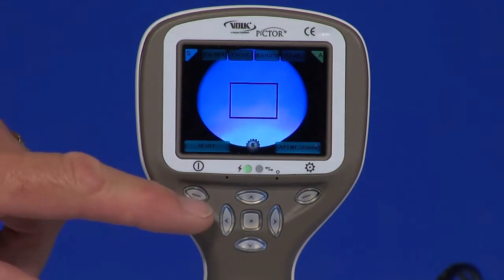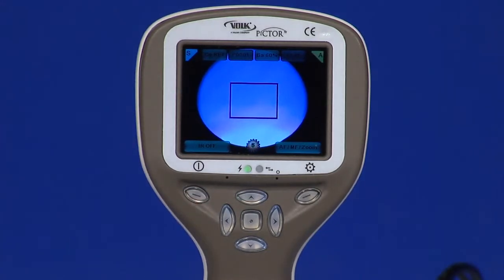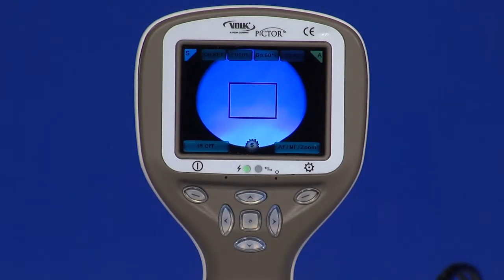Left soft key. There are two functions for the left soft key. The aiming light, selected as infrared or white, can be turned on and off. The aiming light can also be turned on by half-pressing the shutter button. The camera is powered on and off by pressing the left soft key for longer than 2 seconds.